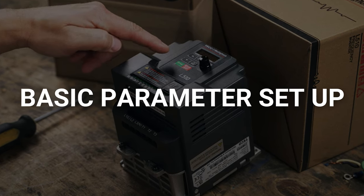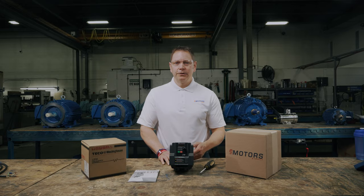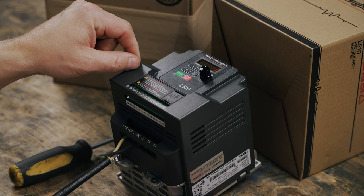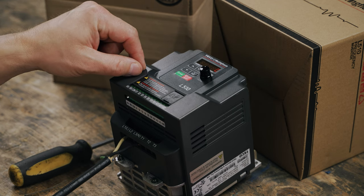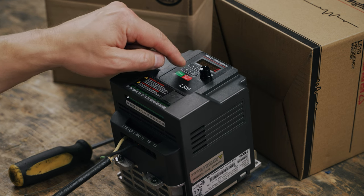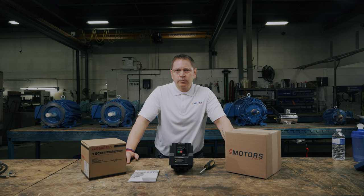Number one: motor rotation, either forwards or backwards. Number two: the main run source, either through the VFD or with a start stop switch. And number three: how you want to control the frequency, either with the arrows or dial. For the basic setup, we'll set the rotation of the motor. Navigate to 00-01, which is the motor rotation. Change the 00-00 to 00-01 using the up arrow. Long press enter. Set this parameter to zero for forward rotation or one for reverse rotation. We'll set ours to forward rotation and long press enter to save.